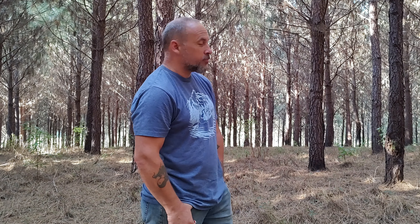Hey guys, Rob here, Elrose Ranch. Welcome to our ranch. As you can see, we're standing in my pine forest.